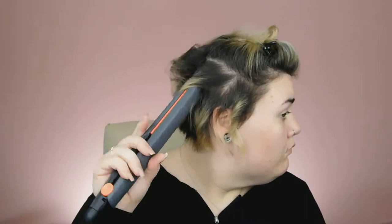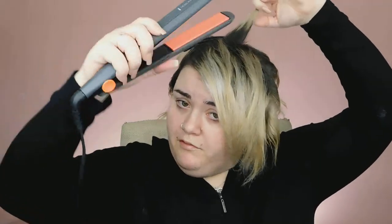I'm just going to continue with the longer pieces, curling them. These pieces in the very back that are a little bit longer, I just kind of grab them and flip them whichever way — they don't really go around the barrel. Once I get to the top section where my hair is the longest, I'll go ahead and part my hair, just repeating what we've been doing.